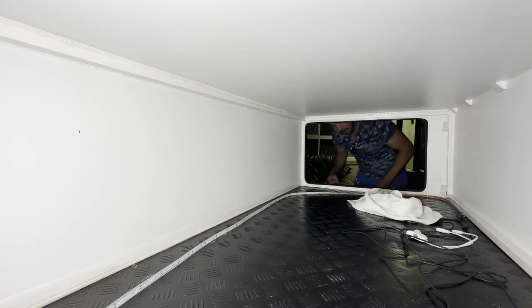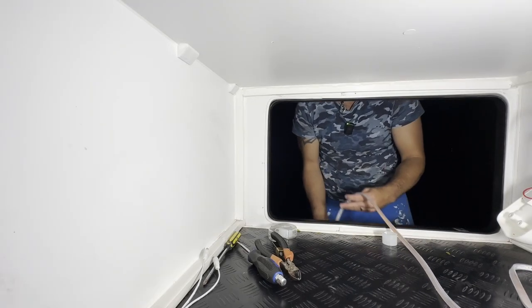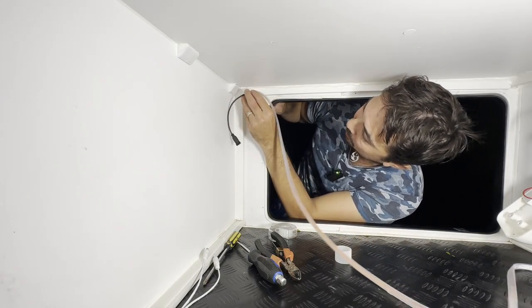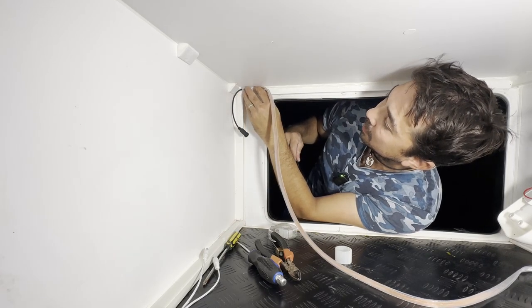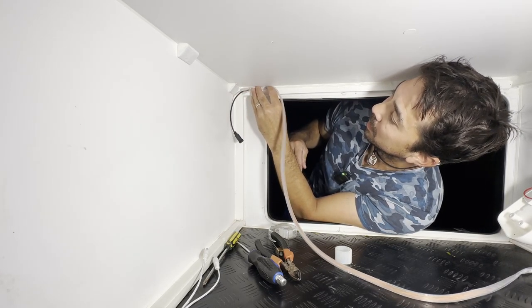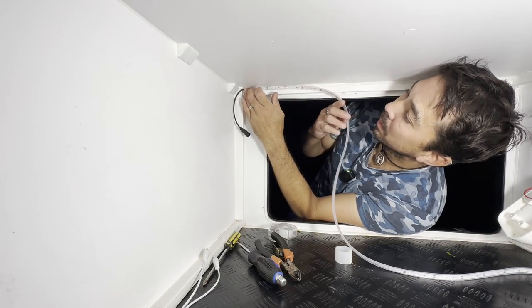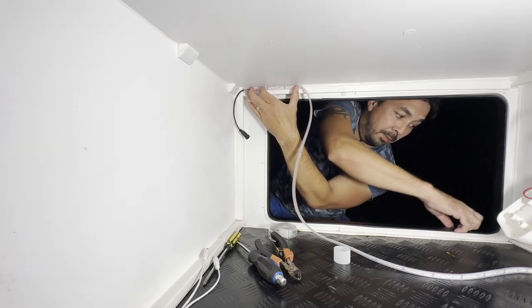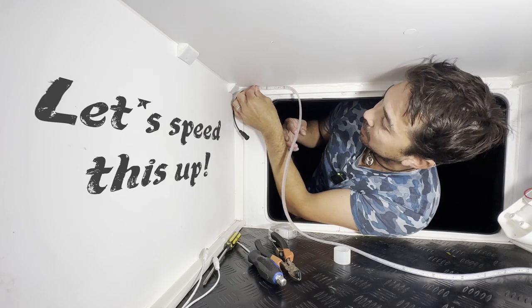Sticking it up now — it should suck up and stay up there with the silicone. I'll stick a bit of tape up for the first section to keep it in place, as the plug end is a little heavier.